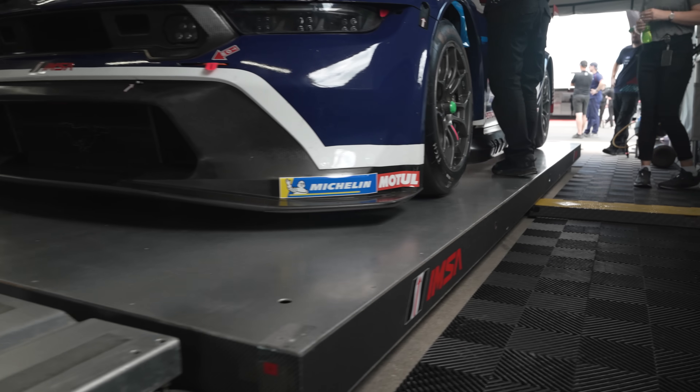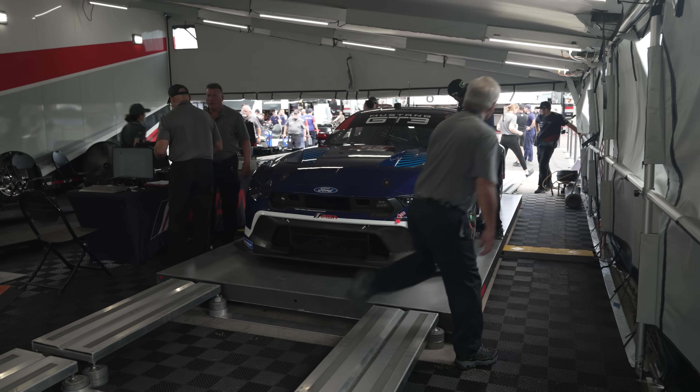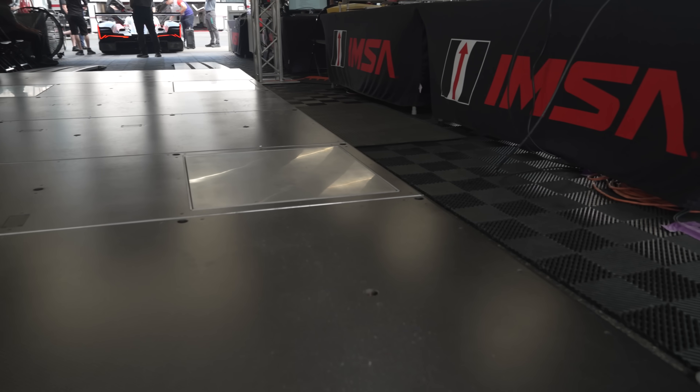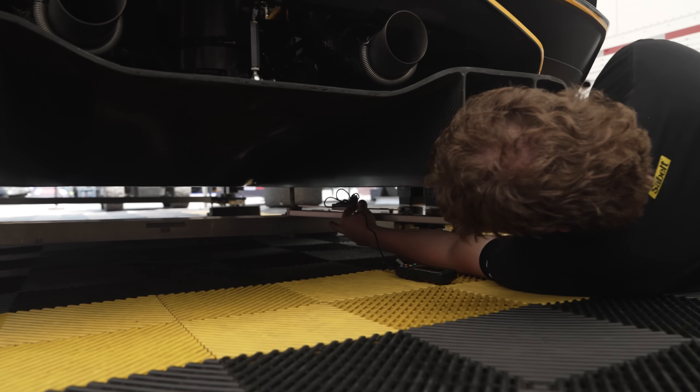IMSA goes by their scales - that's what matters. But if their scales say you're three pounds under and yours say you're three pounds over, you need to adjust on your end. Our race engineer Charlie Ping knows that offset and builds it into the ballast we run. The same applies to cambers - our readings are slightly different from IMSA's based on our scales and measurements. It's not to say IMSA is right or wrong, but they're the final decision. If we don't pass their numbers, we're disqualified. We push the limits on weight and cambers, so consistency with our scales is everything.